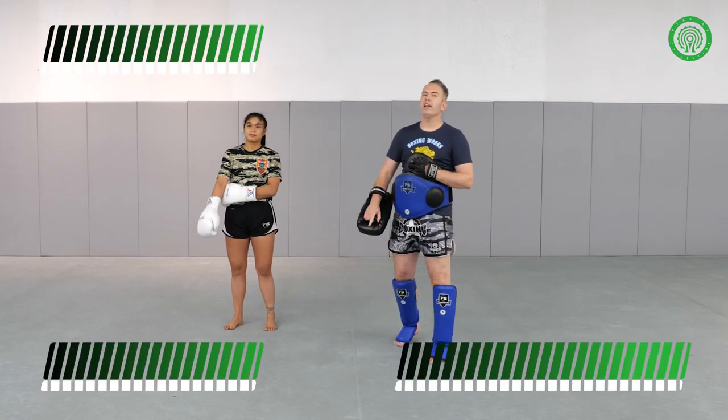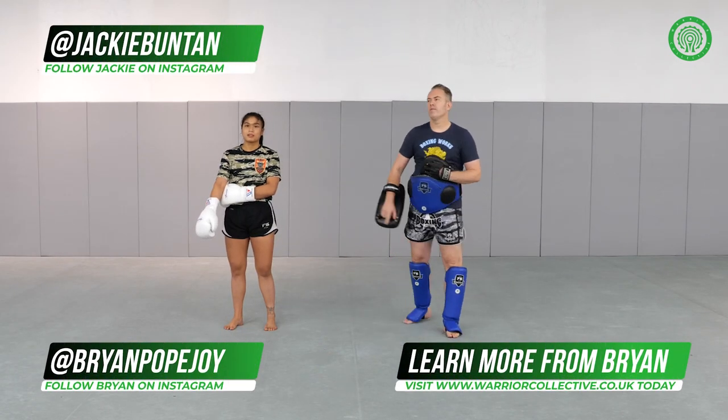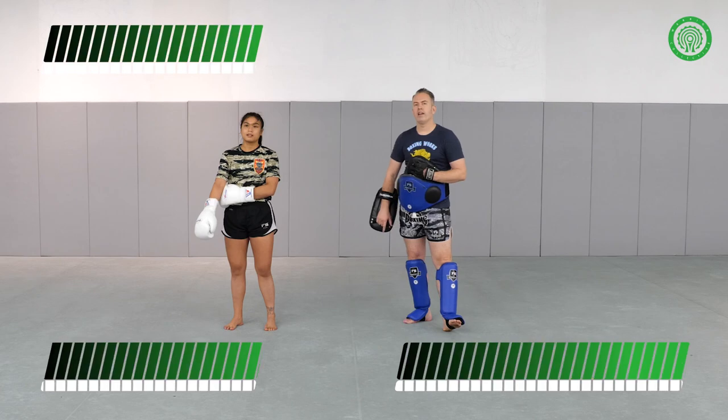Thanks for watching. Hope you enjoyed it. You can get more Jackie and my material here on the Warrior Collective.